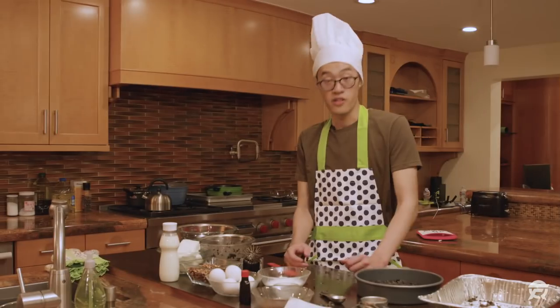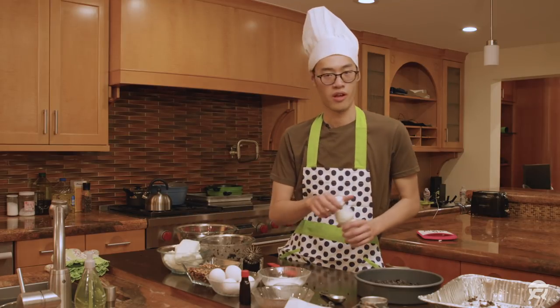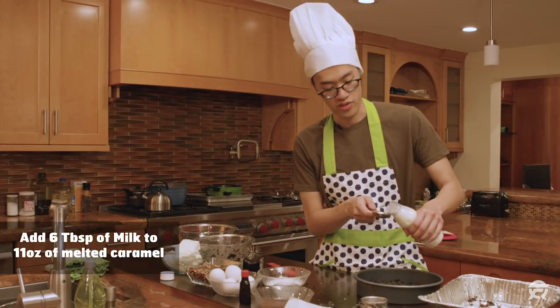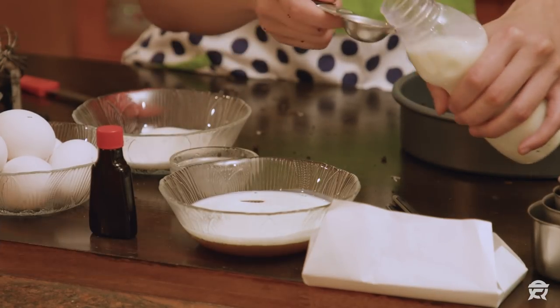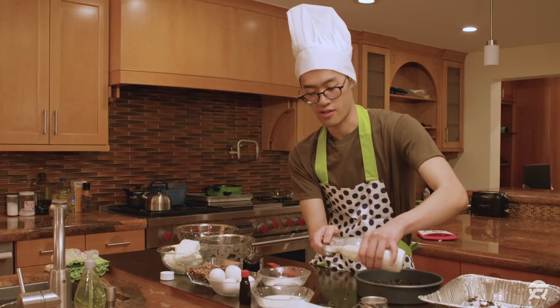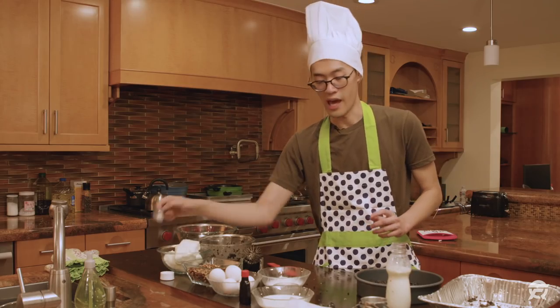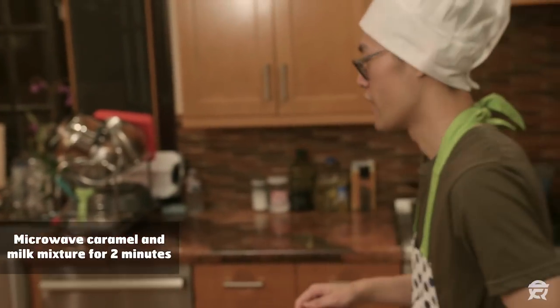How does it look, guys? So the next step: six tablespoons of this beautiful milk. You guys know what I'm talking about? Six tablespoons? Let's do it. Boom! Right in there. I think that was number four. Can't be sure. And there it is — six tablespoons of milk mixed with caramel. Now we're gonna have to microwave this for two minutes. Two minutes. I got it.